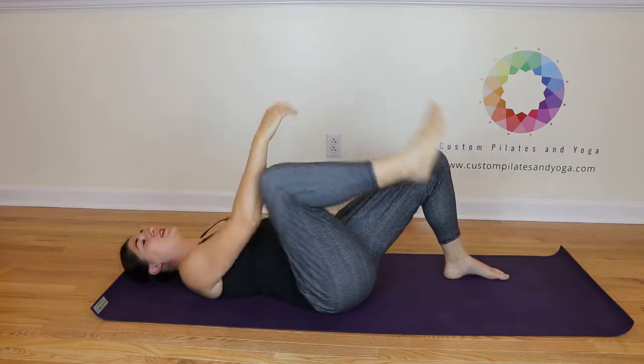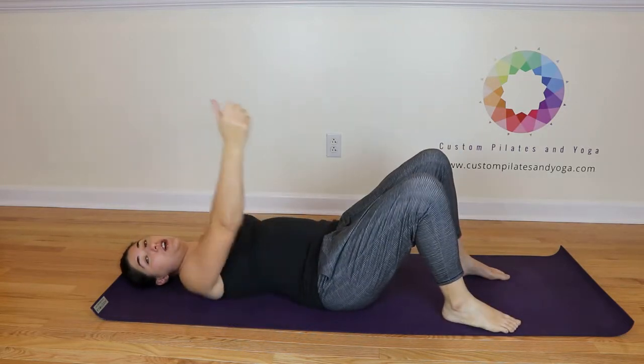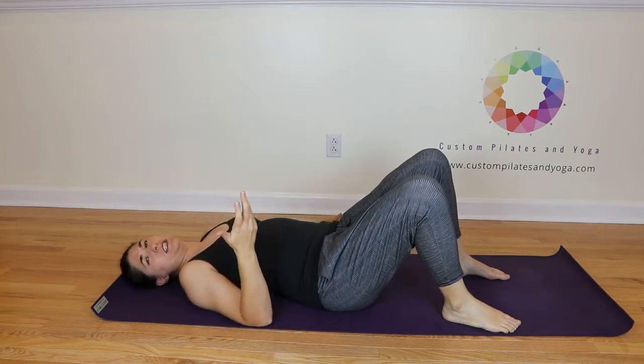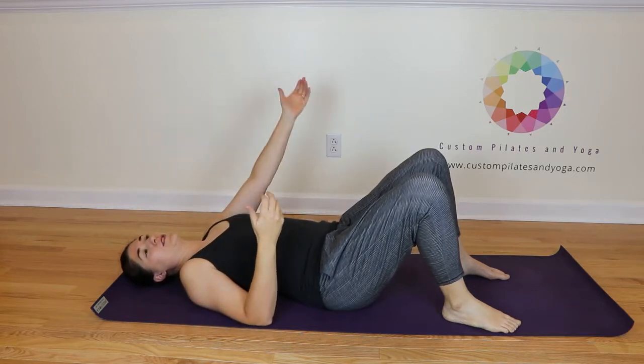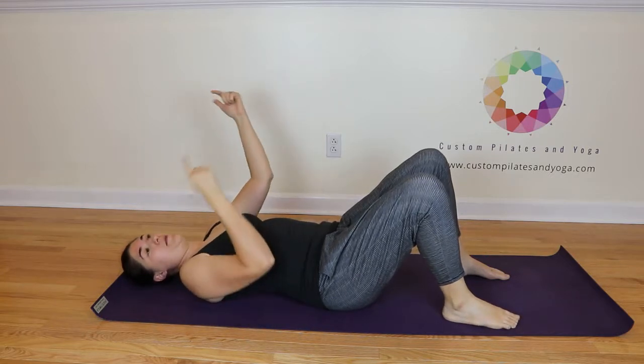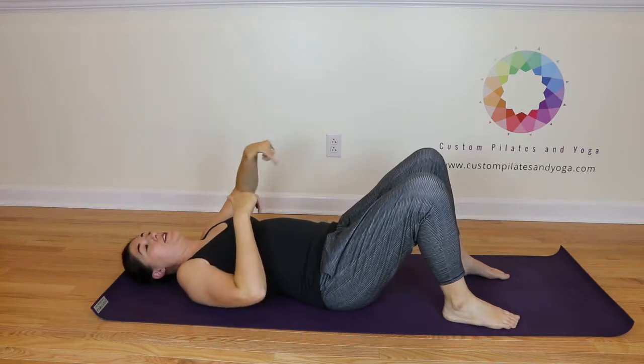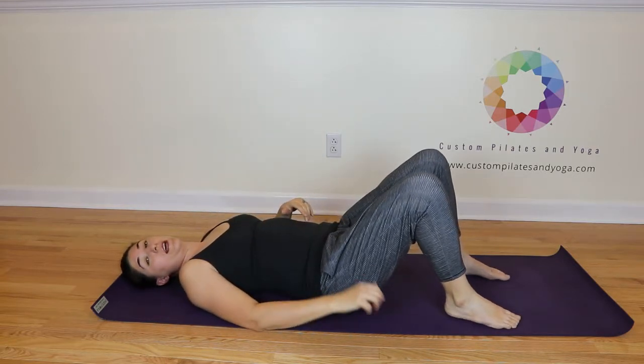Come on back to center and release. You want to make sure you're not yanking and pulling — this is not a bent arm deal here. Instead, we're sending energy into itself. Energy from the leg into energy of the arm is going to translate to an opening of the hip.